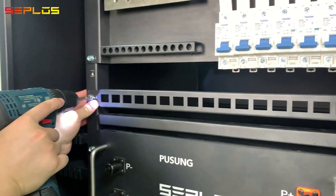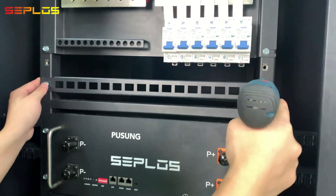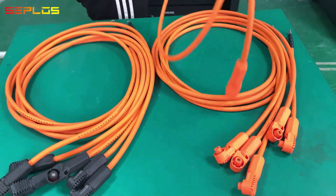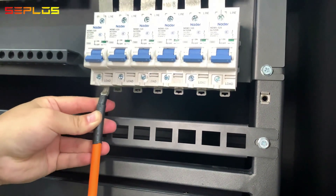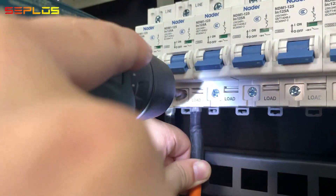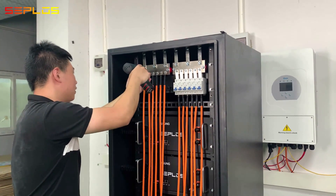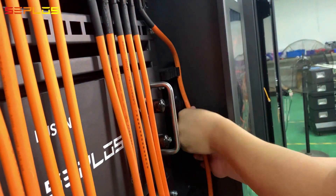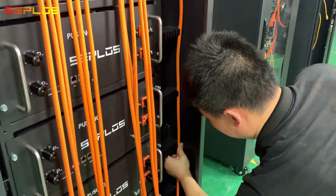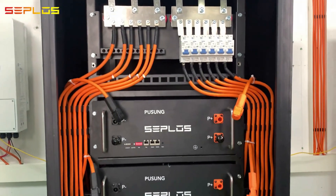Get the cable bracket fixed. Connect the battery cable with external terminals through the circuit breaker and bus bars. Get the battery cables organized in the cable clips — the cables are well organized.